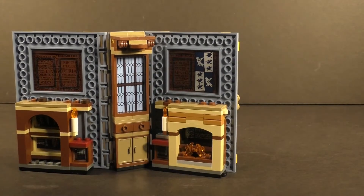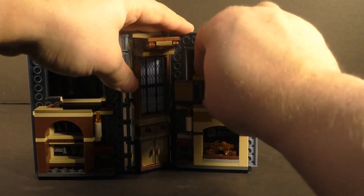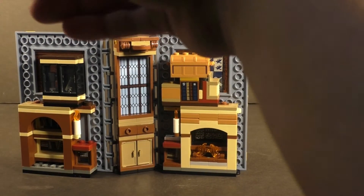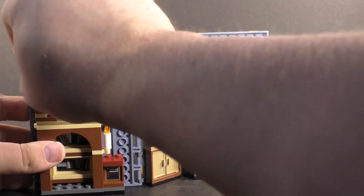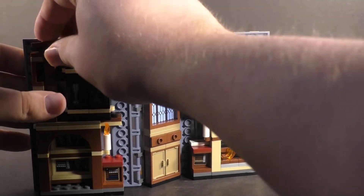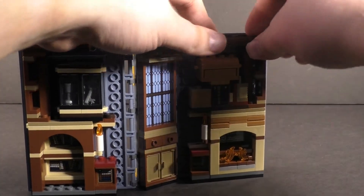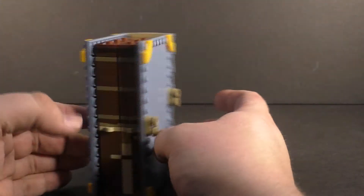Folding it back up is pretty easy. You fold those back in, take the cabinet and put it on this side, take this and put it here, put the treasure chest right there, put the benches in — and then it just shuts all nice, perfectly, and snug. That does it for the main build of the set.